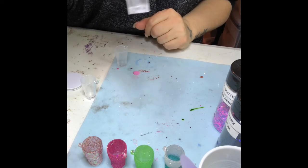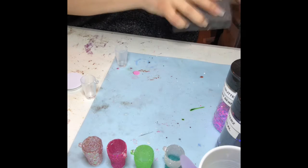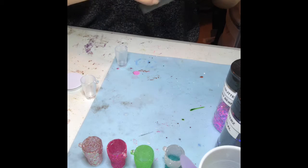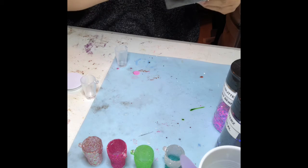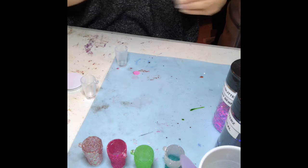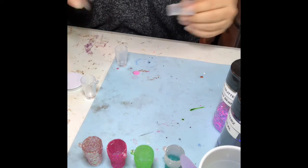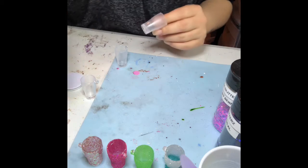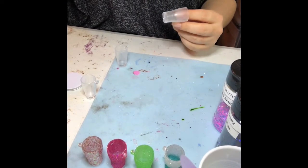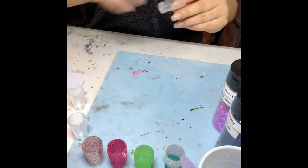I'm going to sand it — sand it away from everything. Epoxy likes to adhere, so we're going to clean this with — I squirt it everywhere — so I'm going to clean this off.